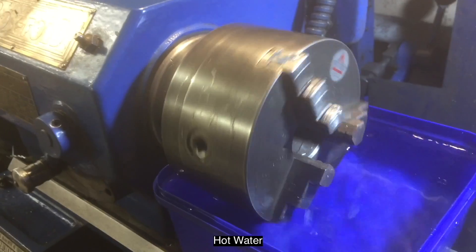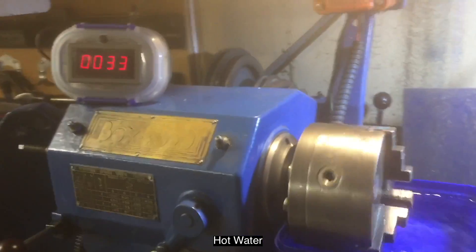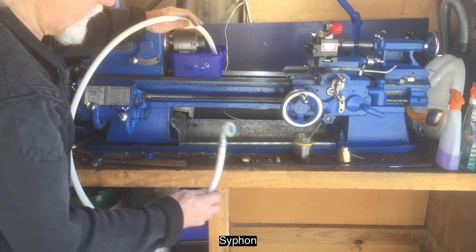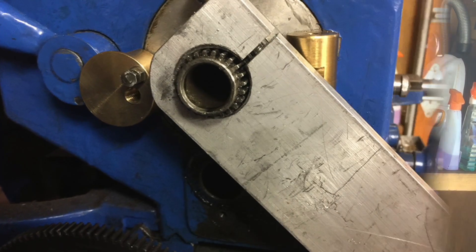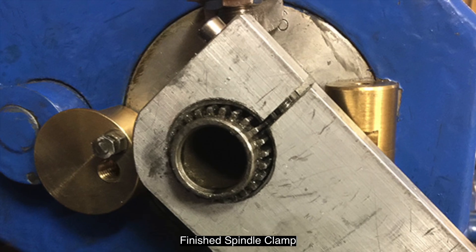This project is about making a spindle clamp. I did actually get the chuck off the spindle without using a clamp by warming it up in hot water, as you can see here. I siphoned the water out to avoid spills. So that you know what we're about to make, this is the spindle clamp that we are going to build today.